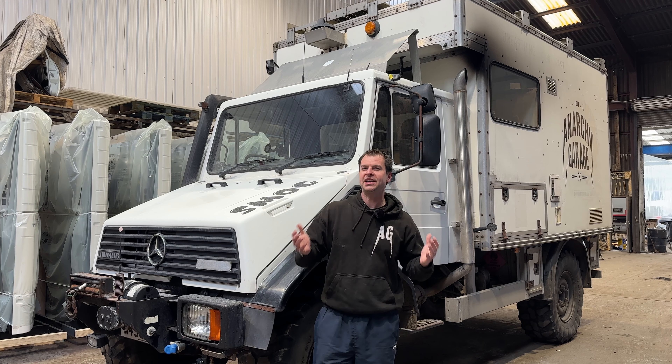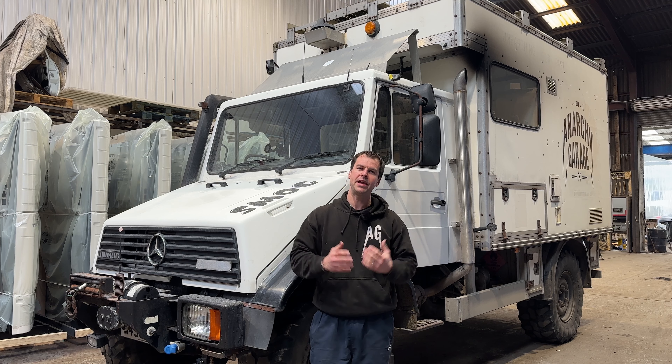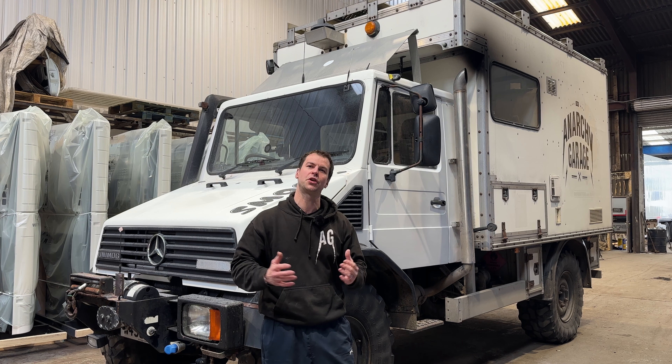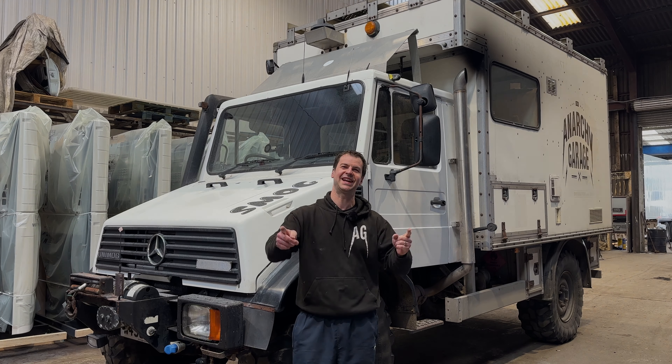There we go — that is the front end of Smog all freshened up. I think you'll agree it was the right thing to do, making sure that all of the doors and the arches look right for this year and also stopping the rust in its tracks. But for now, thanks for watching this episode of the Anarchy Garage — see you next time.